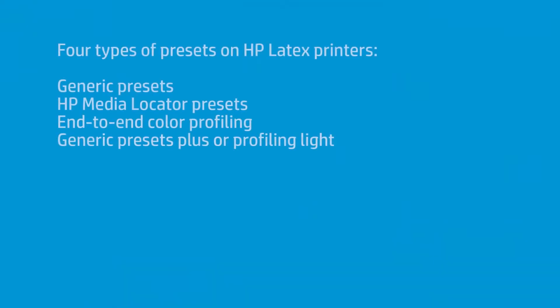I've been trying to experiment with different ways to create color with the latex printers. And you have certain workflows that I've talked about in other videos. You have using generic presets. A generic preset for most people is perfect — you have an adhesive vinyl, you choose generic front-lit adhesive vinyl, and you print with it, and you get excellent results.